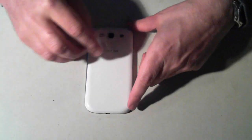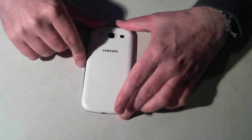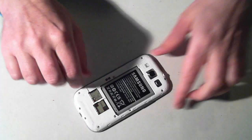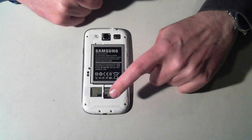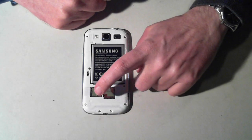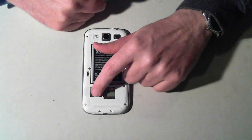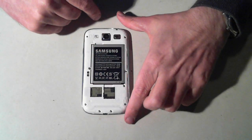The first thing we have to do is remove the back panel, which is fairly simple. At the top of the phone there's a little fingernail hole — just get your finger in there and pull it apart. As you can see, there we have the battery, the SIM card reader, and the micro SD card slot.